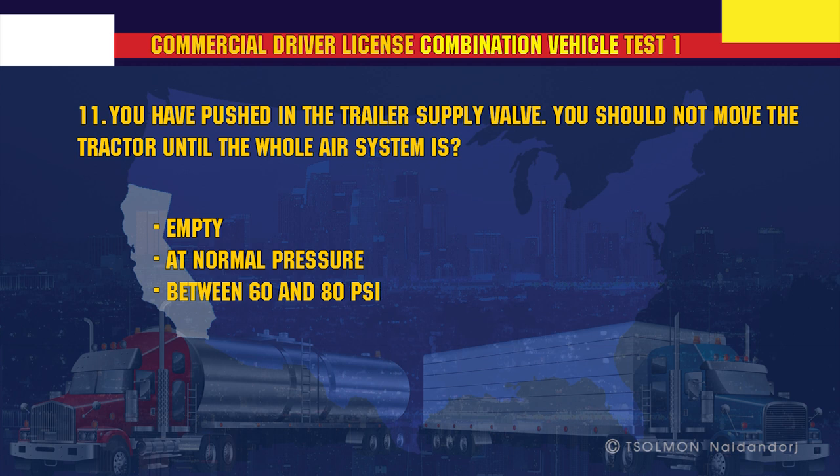You have pushed in the trailer supply valve. You should not move the tractor until the whole air system is at normal pressure.